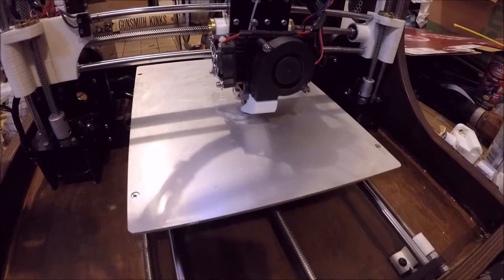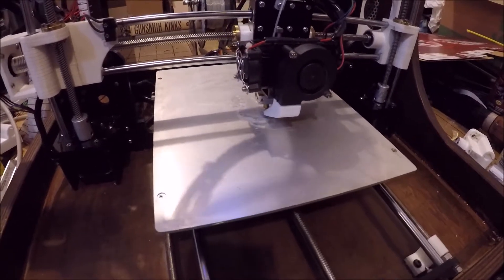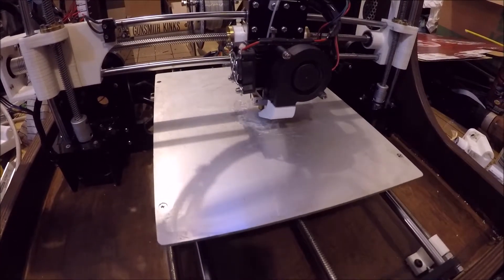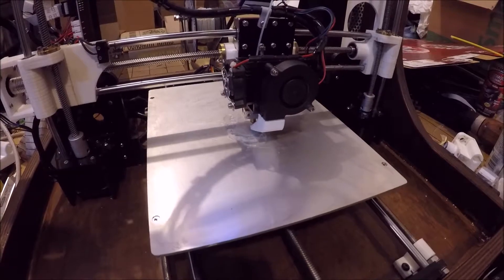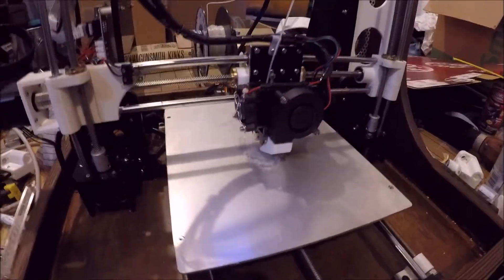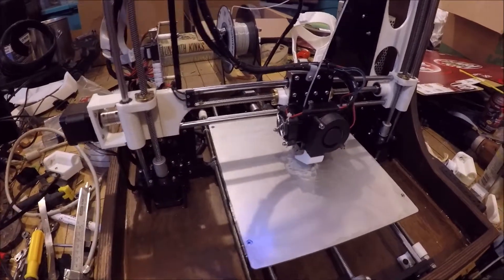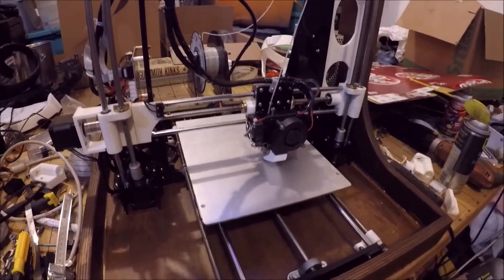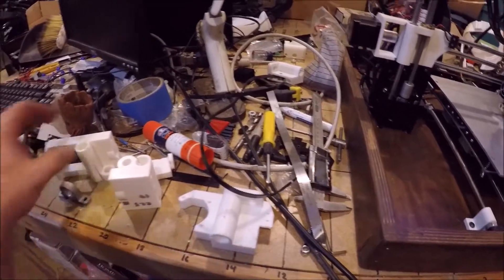Today I'm doing the universal test I do with pretty much every printer now, due to its difficulty being printed — I'm printing yet another Hypno Toad. There's a lot of retraction in the way the model file is set up, and that's actually what I realized — there was a firmware problem with this printer after I changed the board, because the retraction was all messed up.